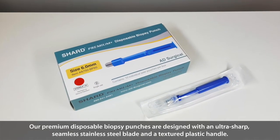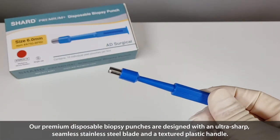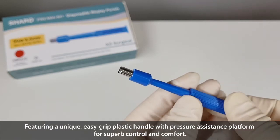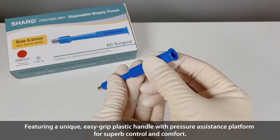Our premium disposable biopsy punches are designed with an ultra-sharp, seamless, stainless steel blade and textured plastic handle. Featuring a unique, easy-grip plastic handle with a pressure-assisting platform for excellent control and comfort.